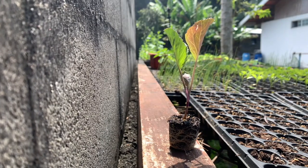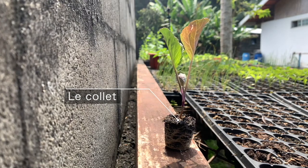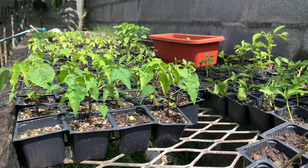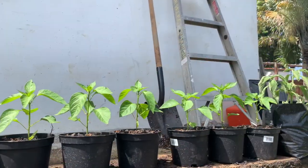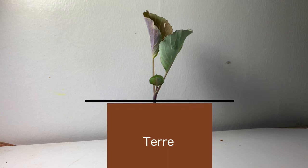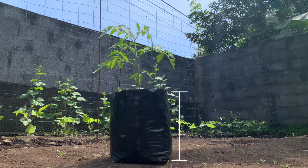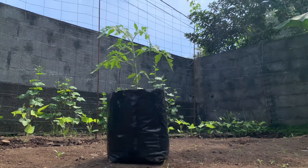D'une façon générale, le collet — c'est-à-dire la limite entre la partie enterrée et la partie aérienne de la plante — se situe au même niveau que la motte dans le champ. Certaines cultures se replantent moins profondément pour éviter d'éventuelles pourritures du collet, alors que c'est l'inverse pour d'autres. Par exemple, on enterre le plant du chou jusqu'au niveau de ses premières feuilles sans enterrer le cœur, et on enterre le collet de la tomate profondément, car cette plante a la faculté de fabriquer de nombreuses racines dans cette zone.